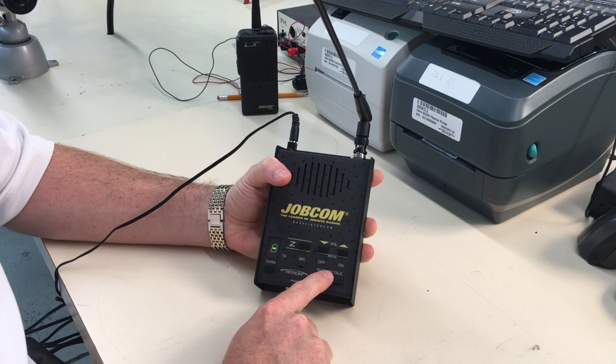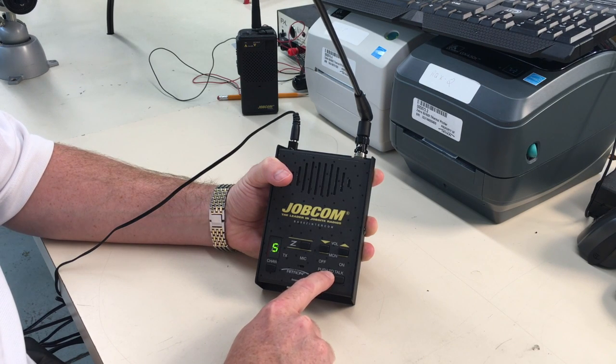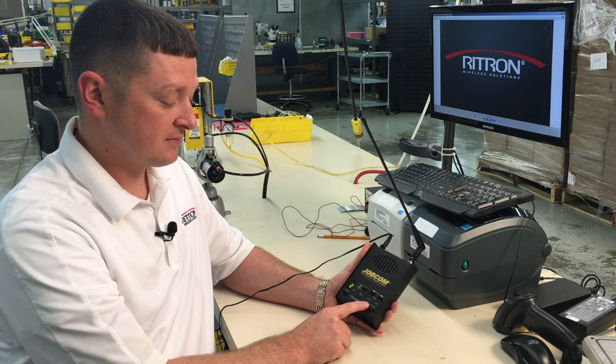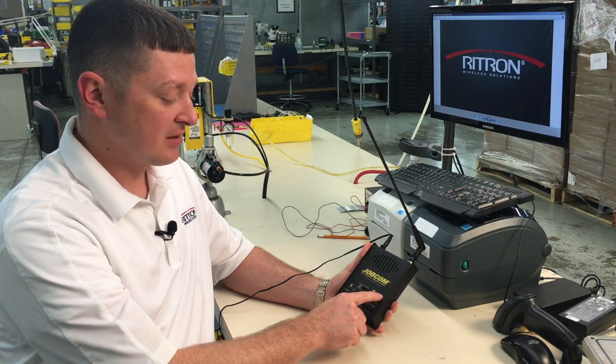Lastly we'll program the two-tone code — that's going to be the letter C, and then 99. On to save. And then we can press the on again to read back to confirm.